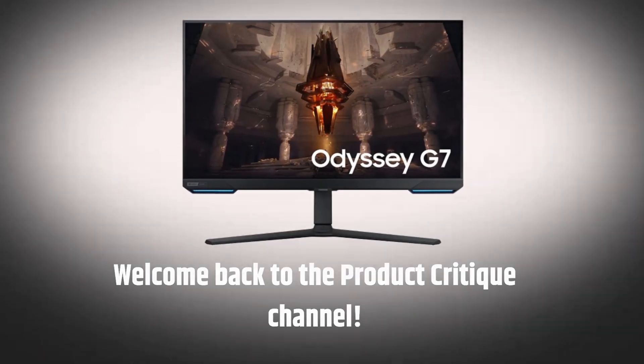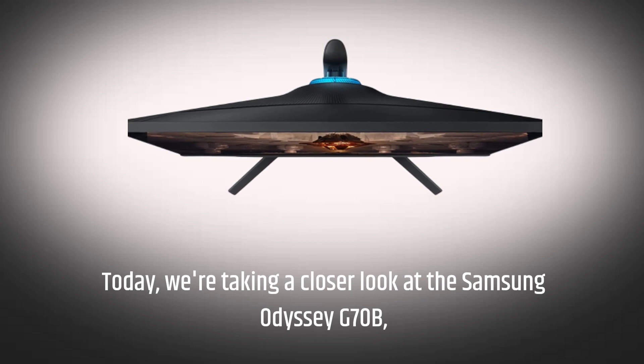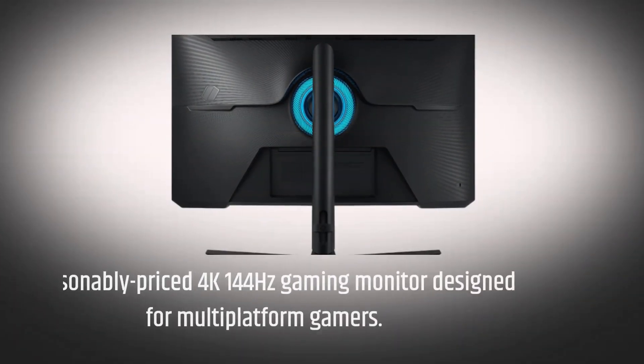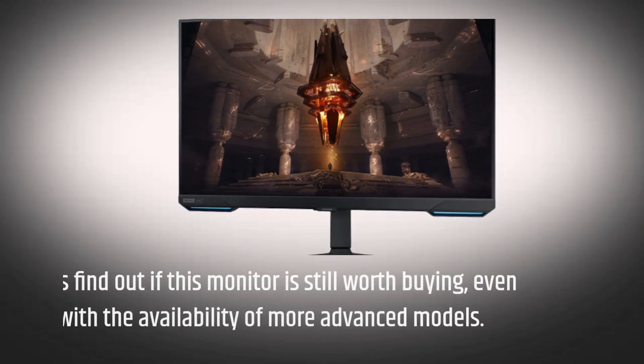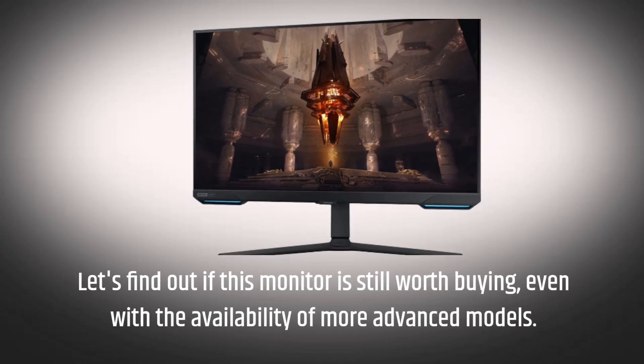Welcome back to the Product Critique channel. Today we're taking a closer look at the Samsung Odyssey G70B, a reasonably priced 4K 144Hz gaming monitor designed for multi-platform gamers. Let's find out if this monitor is still worth buying, even with the availability of more advanced models.